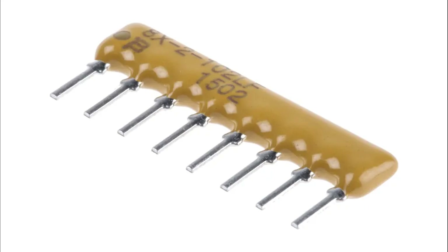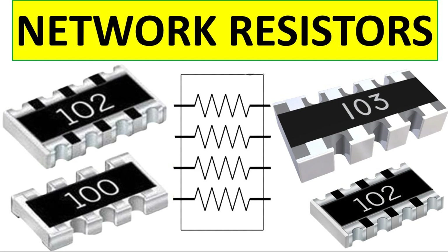Signal termination: used to terminate high-speed signal lines such as data buses to prevent signal reflections and maintain signal integrity; typical in applications like I²C, SPI, CAN bus, and high-speed serial communication. Addressing and encoding: in matrix keypads or multiplexers, resistor arrays help set known voltage levels for encoding rows and columns.